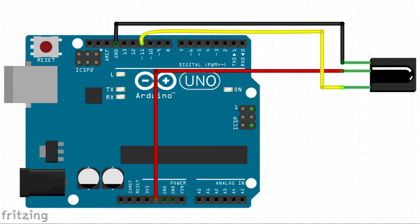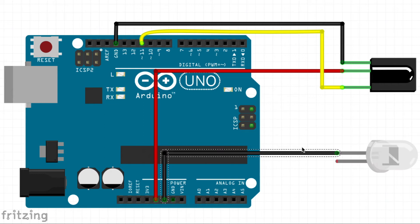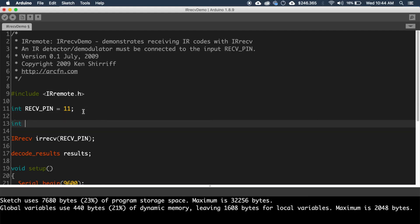Now let's connect an LED to the circuit. Connect the ground of the LED to the ground of the Arduino, and then connect the anode of the LED via a 220 ohm resistor to the digital pin 9 of the Arduino.